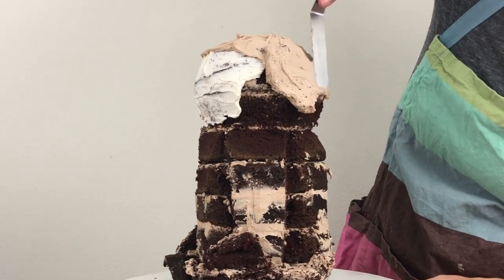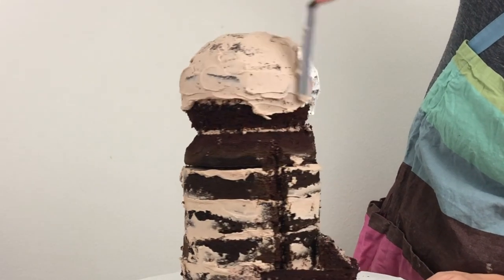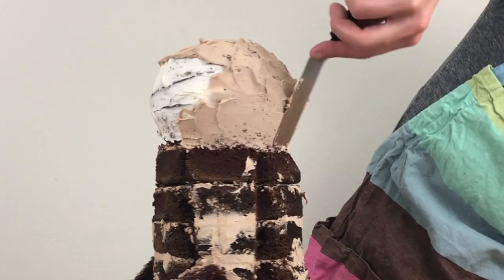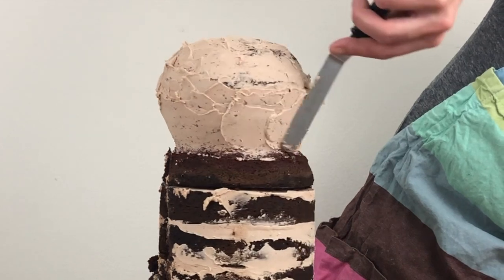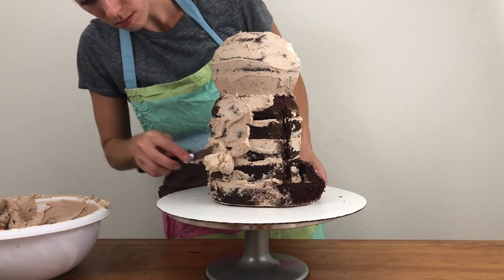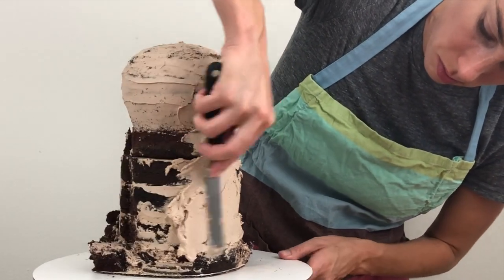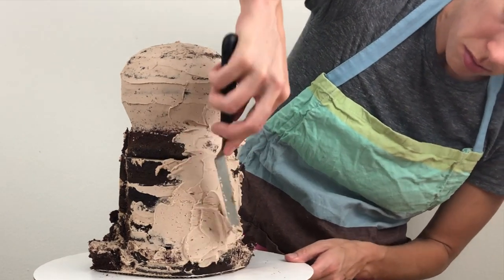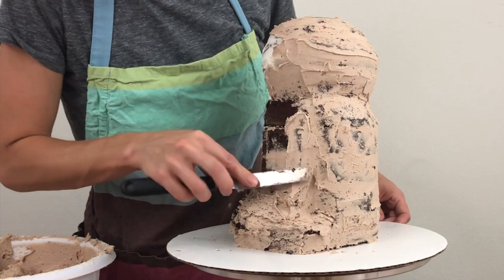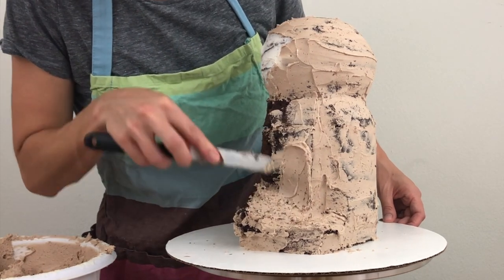Since the cake should still be cold it should be easy to spread buttercream onto it without pulling crumbs off, but if you're struggling, add some milk or cream to your buttercream to thin it out and then it should be easier to spread. Spread the buttercream side to side over the cake, lifting your spatula the fewest times possible. When you do have to lift the spatula off to get more buttercream, swipe it off sideways instead of lifting it straight up off the cake, because that might pull crumbs or chunks of cake off with it.